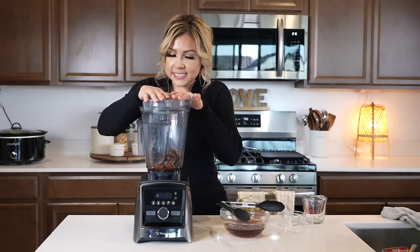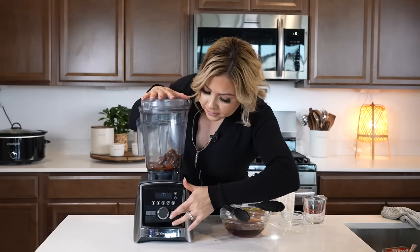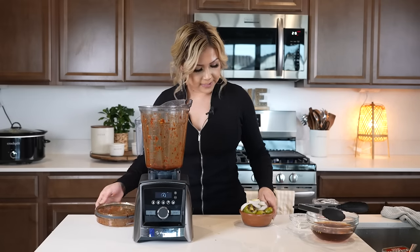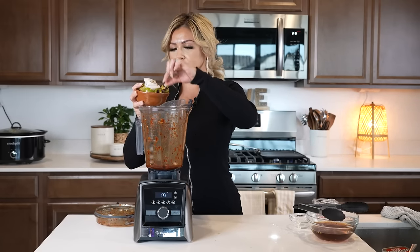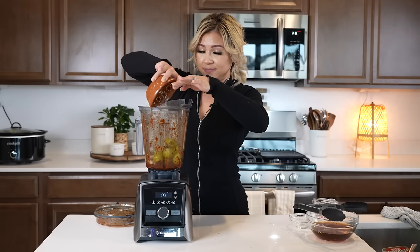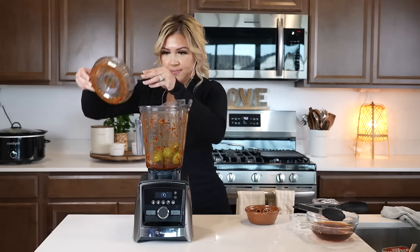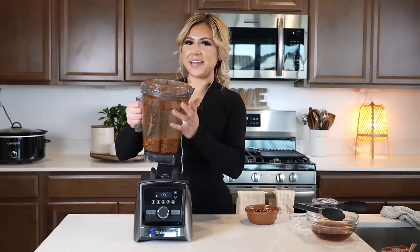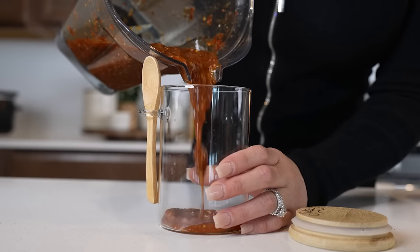Just blend until everything has been crushed. Once done, we're going to be adding our garlic clove, the onion, and tomatillos. Just continue blending, and just like that we have our salsa. Transfer it to your container.